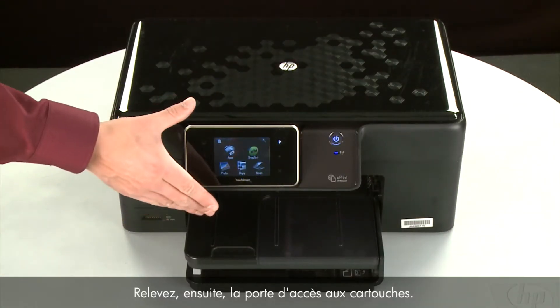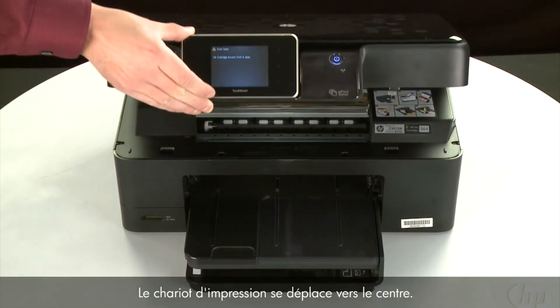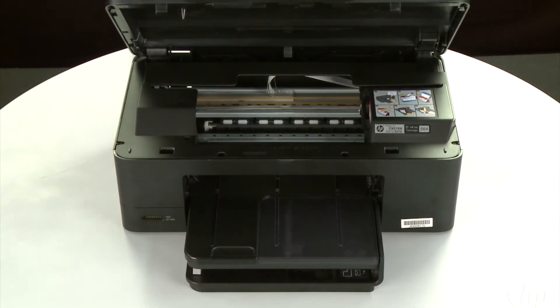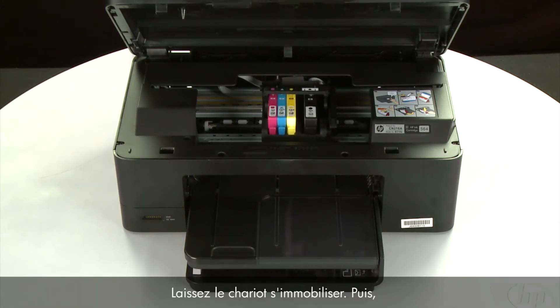Next, raise the cartridge access door. The carriage moves to the center of the printer. Allow the carriage to stop moving.